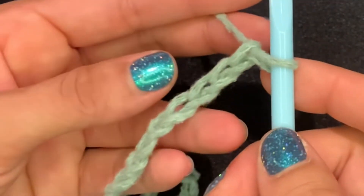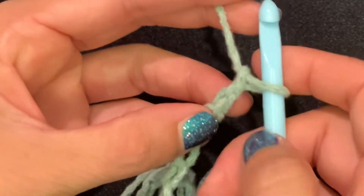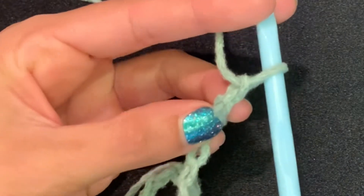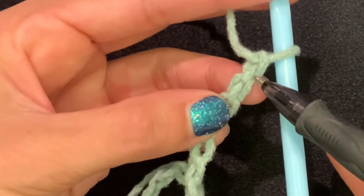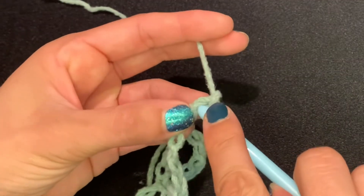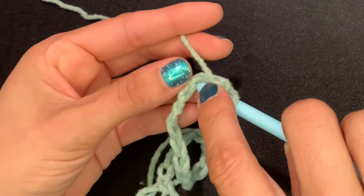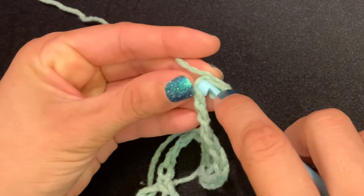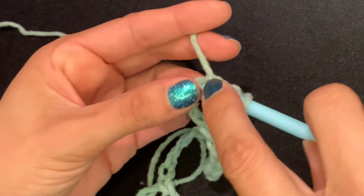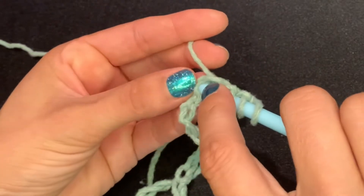To make our foundation row, you're going to flip and go into the second loop — skip that first one, go into the second — and you're going to pull up one loop, keeping the loop on the hook. Keep going across, inserting the hook in every bump on the back side and pulling up a loop, keeping it on the hook. I'll see you at the end.